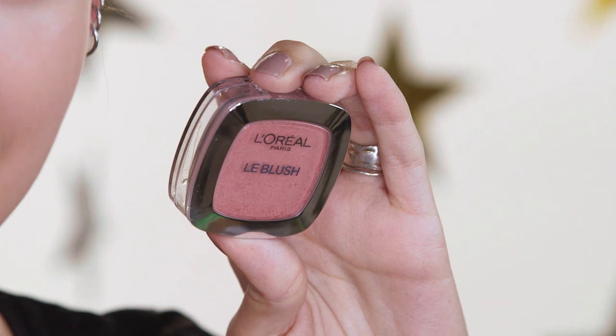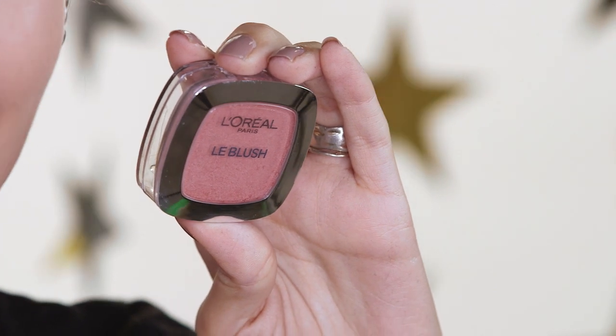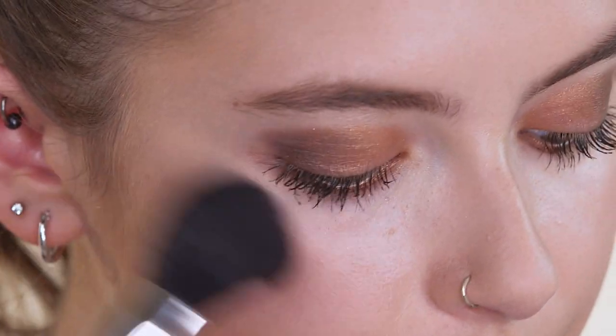Then to add a natural glow that's perfect for the party season, I'm going to use the True Match blush in 120. This color really illuminates the skin.